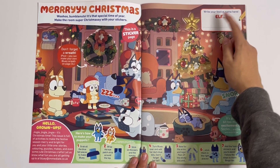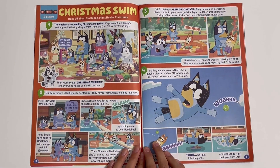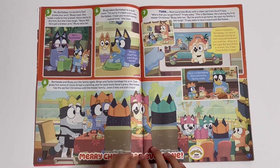Write your festive name here as an Elf, so you can be an Elf. Christmas Swim — read all about Bottleby's First Healer Christmas. This is a story.